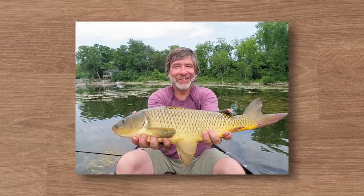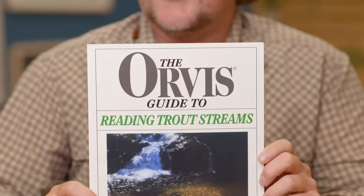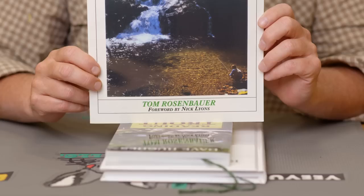Usually, if you've sent me one of those emails asking how to read water, I've referred you to one of these three books. Everybody knows that I'm a big book guy — I love to read books, and that's how I learned a lot of what I know. The first and foremost recommendation is our good friend, everybody's good friend, Tom Rosenbauer and his Orvis Guide to Reading Trout Streams.